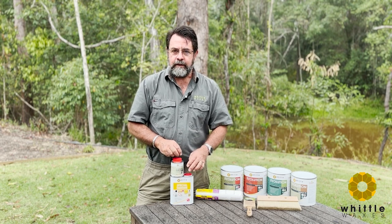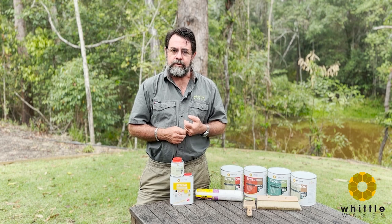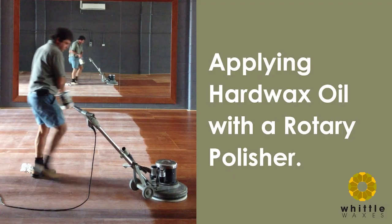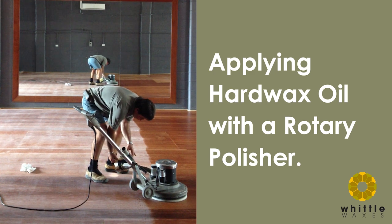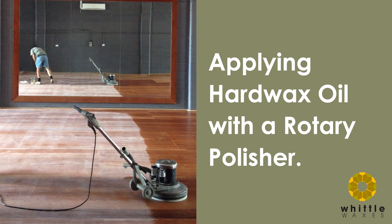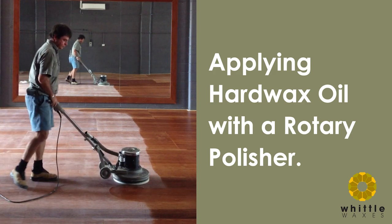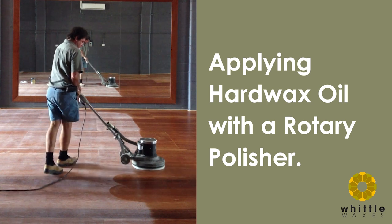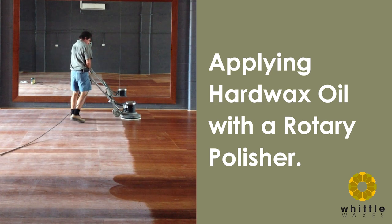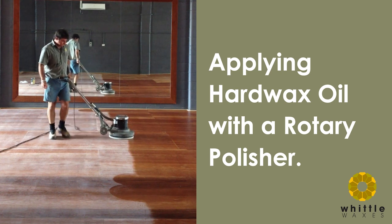You have a choice of using a roller or a brush, but there's actually a third option — a more professional application using a rotary polisher with a white nylon pad. On big areas it's a great option. Pour some hard wax oil onto the floor in an area no bigger than the palm of your hand — that's enough to load the pad and get a seven, eight, or nine metre run off the machine. When you start, never run the pad into the puddle; pick the pad up and place it onto the puddle, otherwise the edge of the pad will flick product and you'll be chasing splatters across the floor. When moving left to right, always cover the previous run by about half the width of the pad and work your way across.